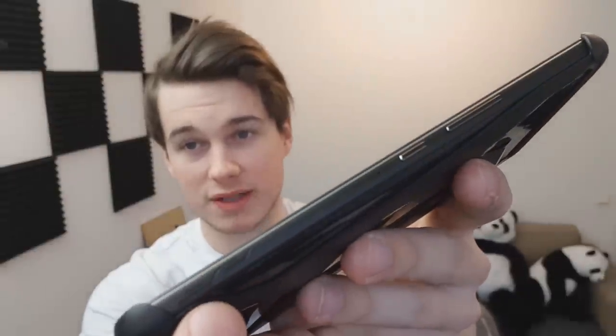This bad boy has a 120Hz display — what is going on? That's more than what I have on my screens on my computer. It also has air triggers on the top right there, which you can barely see. If someone gave this phone to me I would not even notice there are air triggers on the top, but they are very well placed as well.